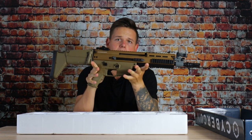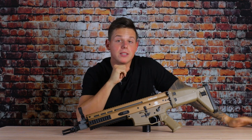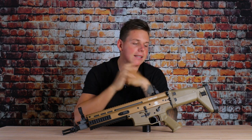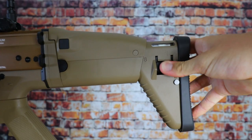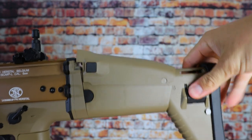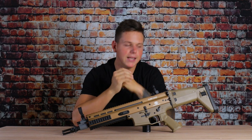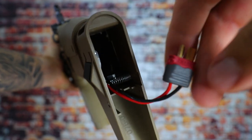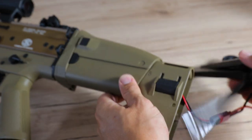Last but not least, we have the SCAR itself — the box is now basically empty. Now let's take a closer look at the external parts. Let's start with the stock: we have the classic SCAR-style stock which is fully adjustable. By pressing a button you can adjust the length and also the cheek plate. You can also fold it in to make it more compact for CQB and transporting purposes.